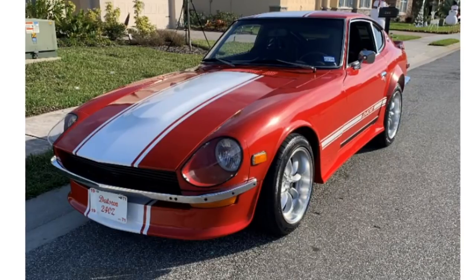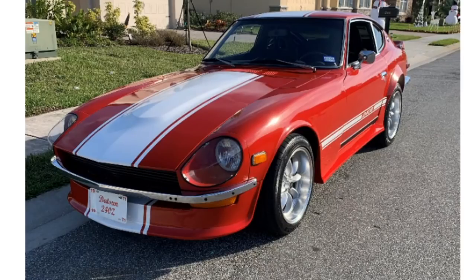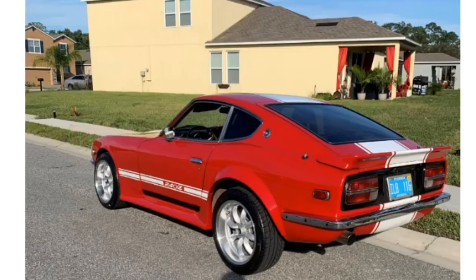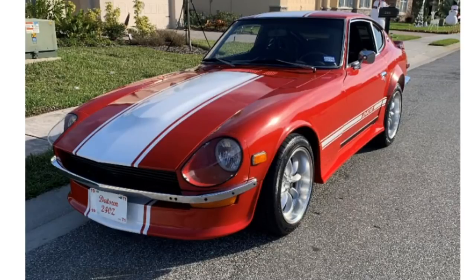Next car, Datsun 240Z. I've wanted these for a while — I was trying to get one a long time ago as a project car before I was even doing YouTube, but to find a decent one you're going to be spending an arm and a leg. This one right here, a very clean one though. Red and white, I love it. Wheels set up nice. I would say lower it a little bit, but it's a classic — you don't really want to scrape on everything. With this nice paint job too, I don't mind.